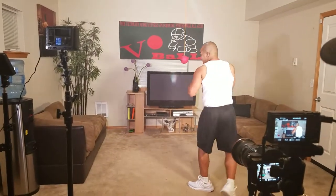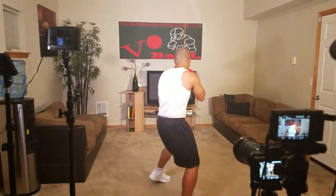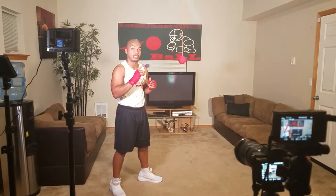3 jabs, quarter turn to the left, 4 jabs, quarter turn to the left, and you're going to work your way all the way up to 10.